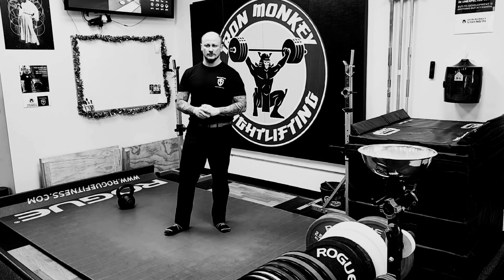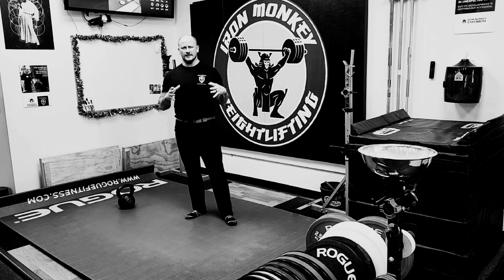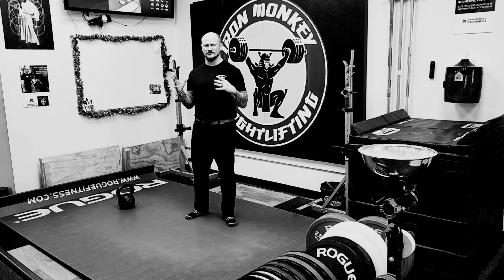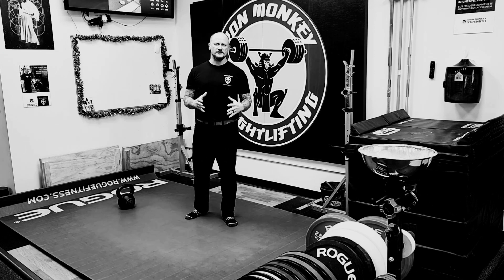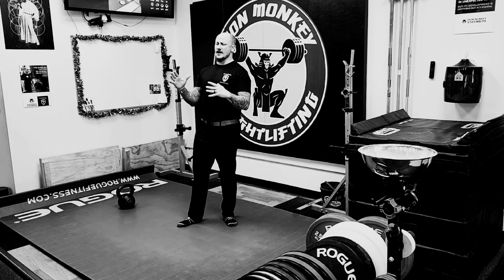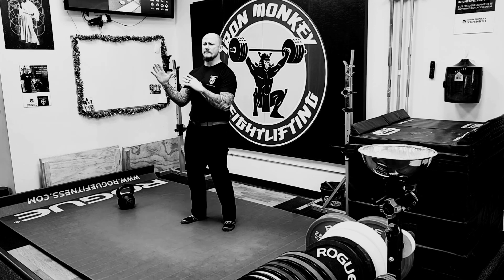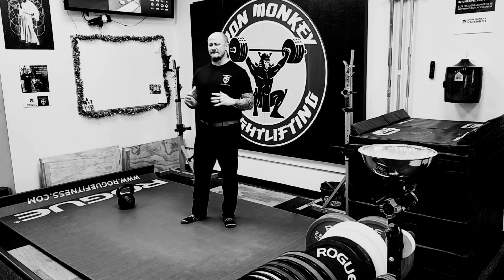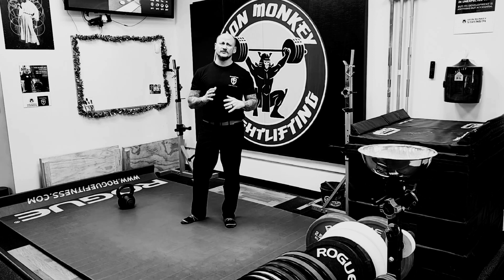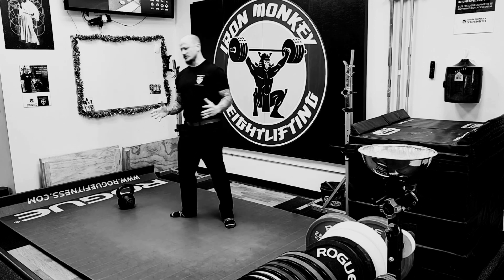Hi, it's Jason with Iron Monkey Strength, the StrongFirst Gym. Today I'm going to go over a drill, an exercise I use a lot in our program design as a same-but-different option for both horizontal and vertical pressing, like your bench press or your military press. We call it the tall sit press or the get-up tall sit press. What I especially like about it is the novel angle — being slightly inclined and slightly to the side. It feels really good for the shoulder and is a nice same-but-different option for the program and accessory work. It translates very nicely to all of those other main lifts and skills. So let me show you how it works.